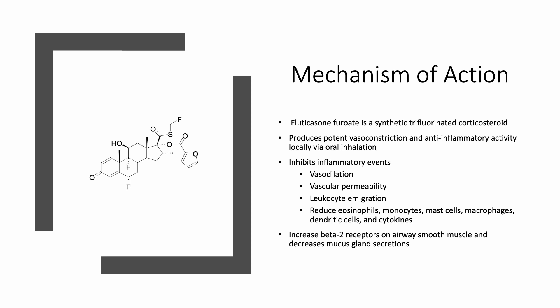Fluticasone furoate is a synthetic trifluorinated corticosteroid that reduces inflammation by producing potent vasoconstriction and anti-inflammatory activity locally via oral inhalation. It inhibits inflammatory events such as vasodilation and vascular permeability, and it increases beta-2 receptors on airway muscle and decreases mucous gland secretion.